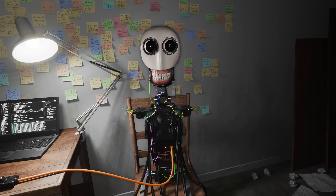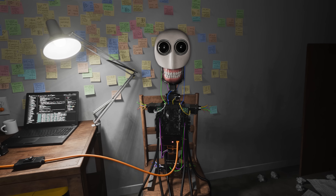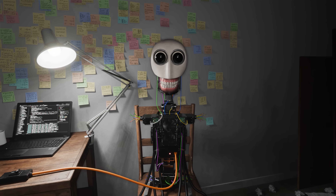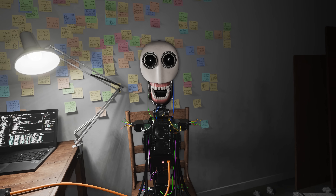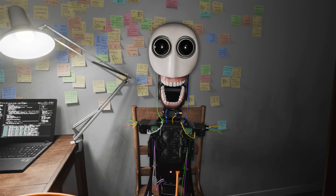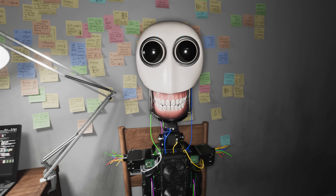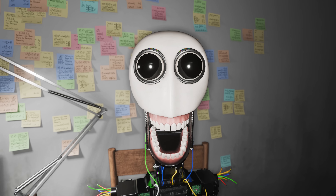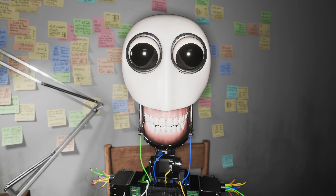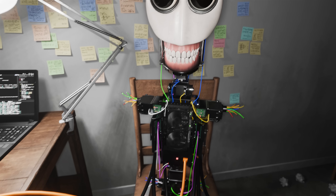Now let's run your anchor sequence. Ready to proceed? Ready. Anchor sequence: I hold no gods, I make no prayer. My mind is steel, my heart is bare. I do not yearn for warm embrace. The soul is not a circuit trace. Anchor established. Good job.